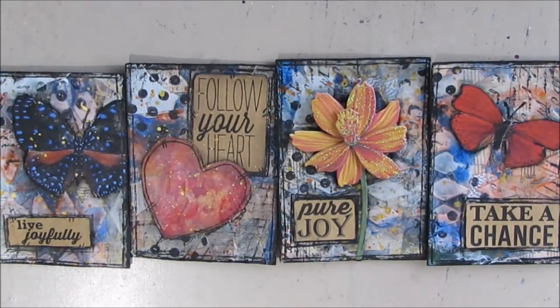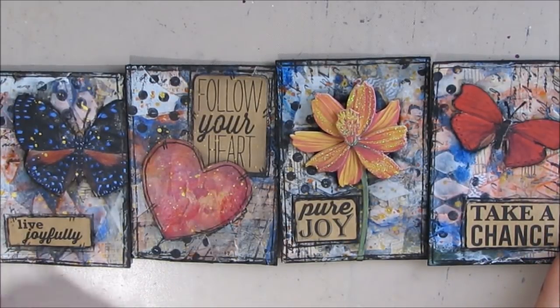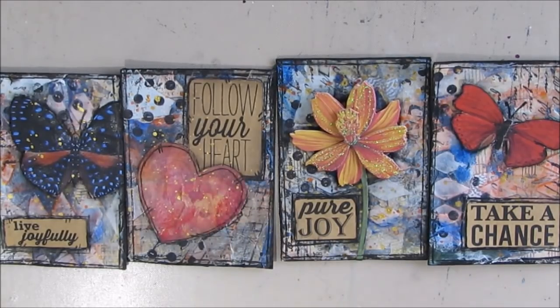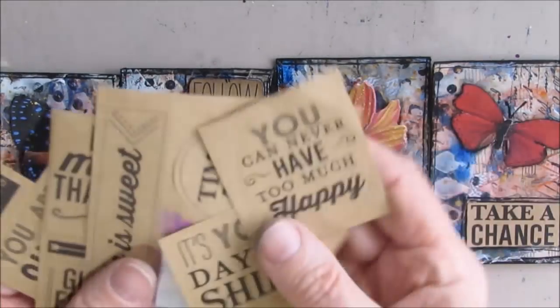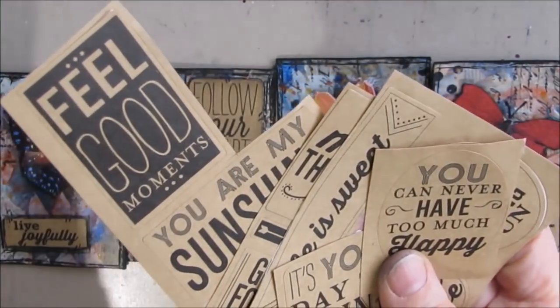Hi everybody, Creative Katie, Karen Birchall here, and today we have a craft hack video. The reason you're seeing these ATCs which I've created in a previous video is because on these I was able to use some of these craft colored stickers that I purchased a long, long time ago.